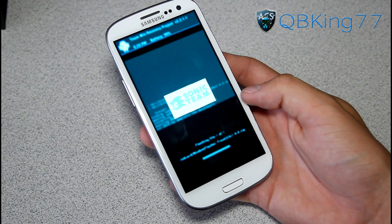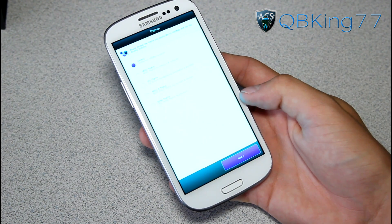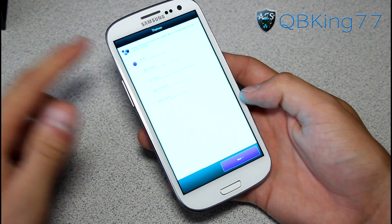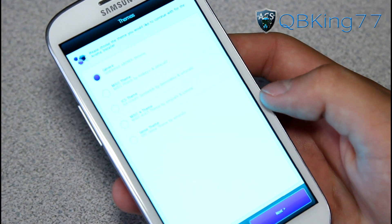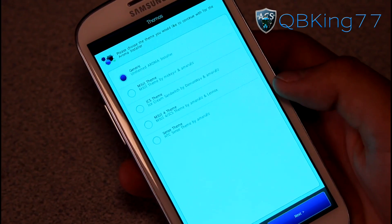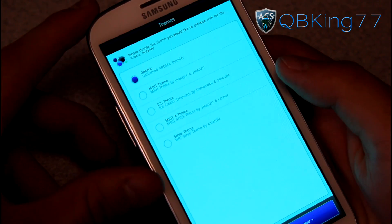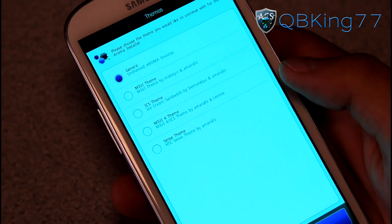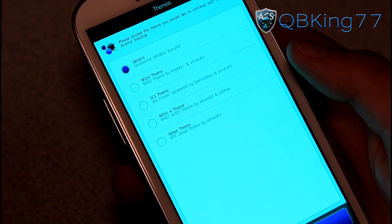You'll see Sonic Team, and then it loads this up. It says 'Please choose the theme you want to continue for the Aroma Installer,' so it looks like you have some theming options, which is very interesting. It was really bright and a strange screen, so I had to change the lighting — hopefully you guys can see it now, which is much better. You have a bunch of theme options for the installer. This really does not matter, you can do any of them.